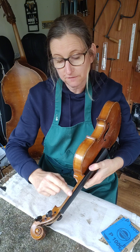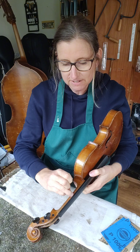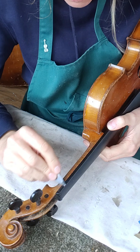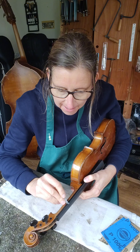First things first, I'm going to take my scraper and scrape along the edge of this fingerboard where it hits the neck, and just get rid of some of that lip where it shouldn't be. I need to be careful not to touch the fingerboard while I'm doing this, but this is the quickest way I've found of just getting off the ebony.